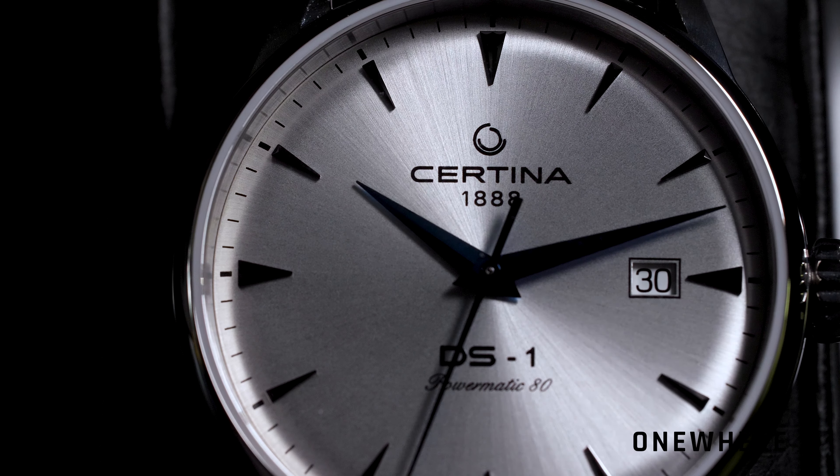There will be several versions produced. As you can see, we had the silver-dialed version with the mesh strap, but as I said, there will be eight models in total, so you'll definitely find something suitable for yourself.